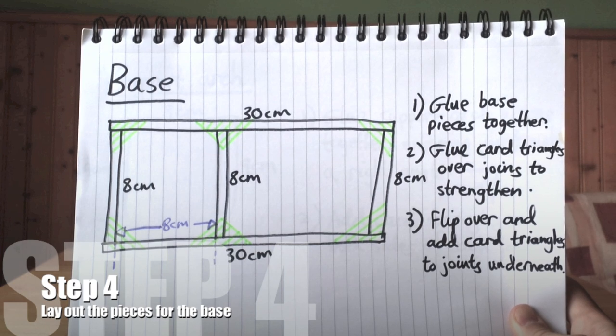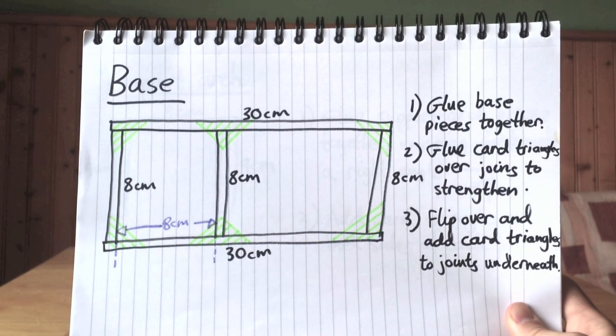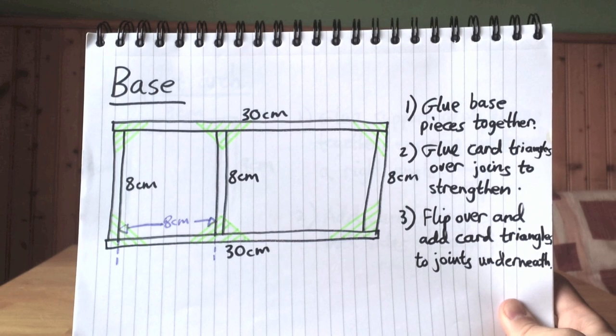Once you've done that, lay out your base pieces like this. You'll need three 8 centimetre pieces and two 30 centimetre pieces. Lay them out like this and then wait for the next instructions. The green parts also mark card triangles to strengthen your joints.